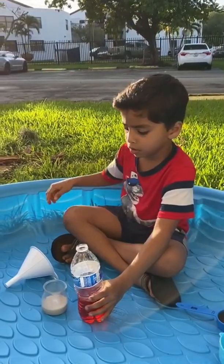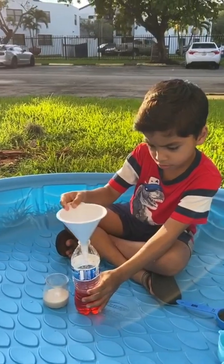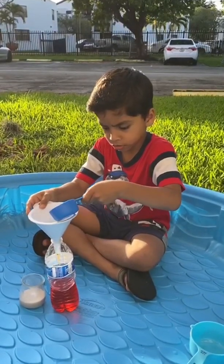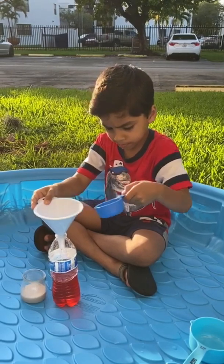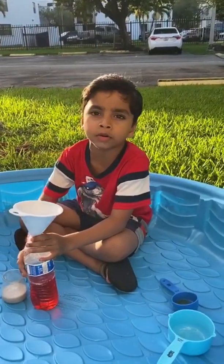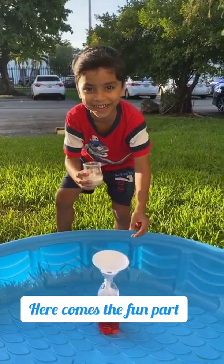We're going to put the container and put it in. Now we're done with the dishwasher liquid. Now we're ready with the yeast, and now I'm so excited — ready to try it.